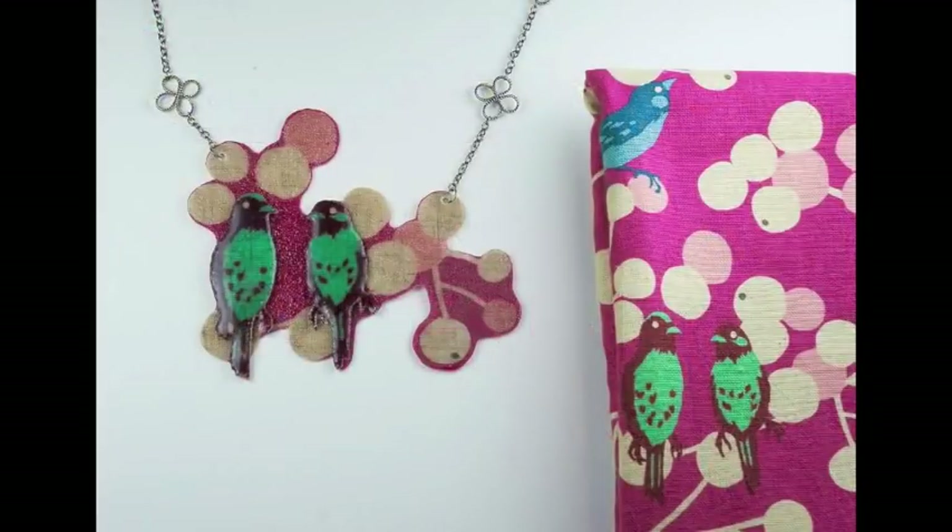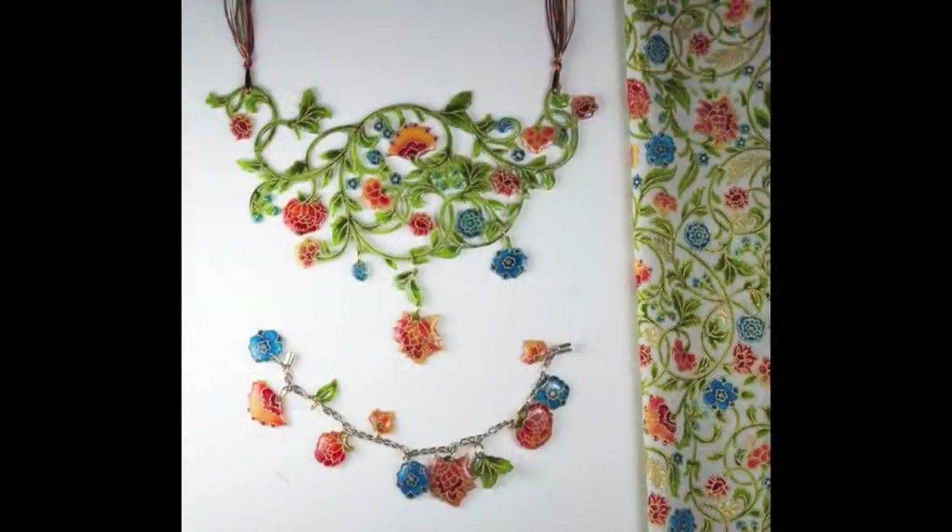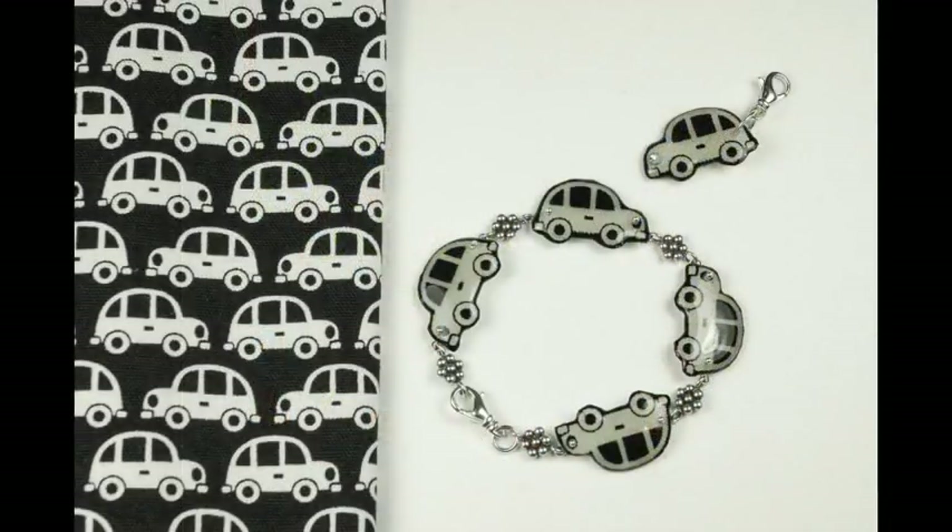Hi, this is Fran with Little Windows Brilliant Resin. I'm going to show you how to add resin to your fabric scraps so you can make jewelry, buttons, beads, and all kinds of fun embellishments.